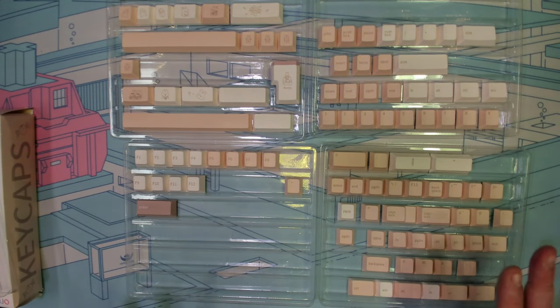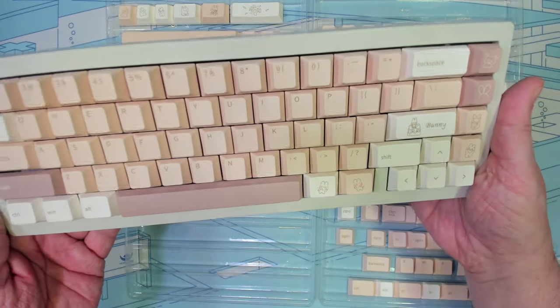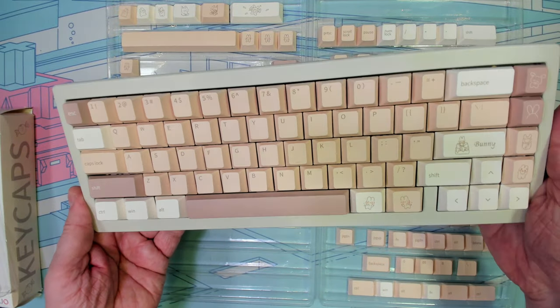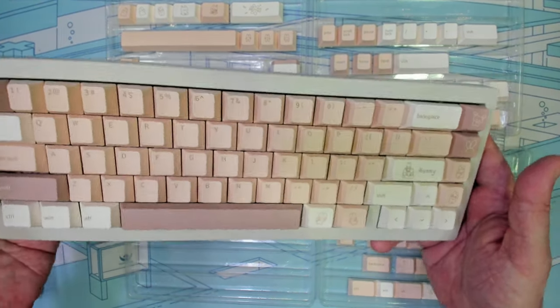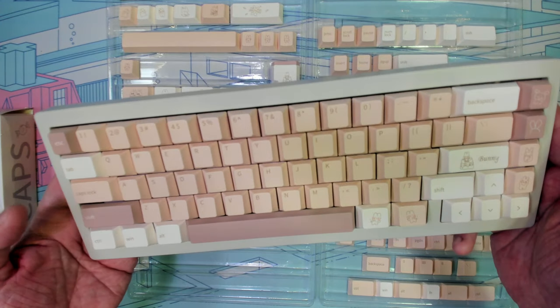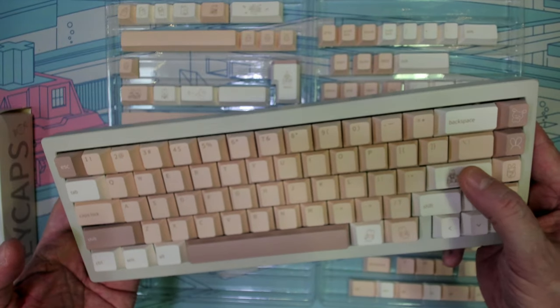As you might notice, there are some of the 173 keys missing from here. That's because I've gone ahead and loaded them up on a TG67 V3, also from Kinetic Labs, with the salmon tactile switches. We're going to go ahead and do a sound test with this. I'm really enjoying the sound profile that this keycap set, this keyboard, and the switches are delivering.